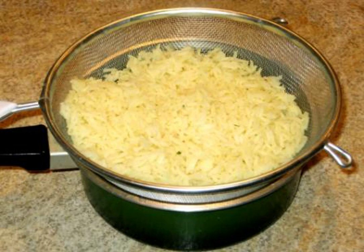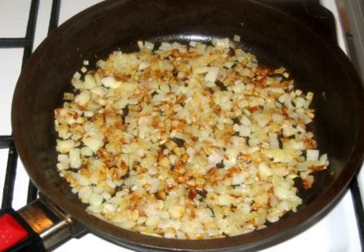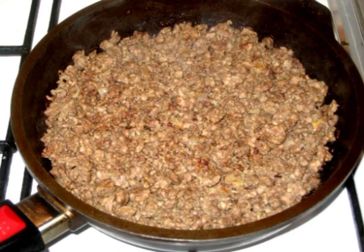Boil the rice until tender, then discard it in a colander. Pork is passed through a meat grinder, salt, pepper and mix. Chop the onion and fry until golden in vegetable oil. Add the minced meat, stir and fry for another 20 minutes.